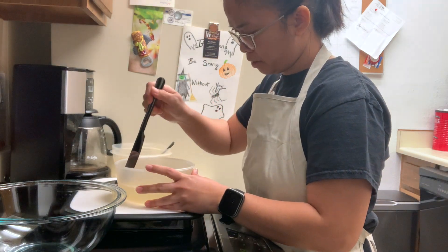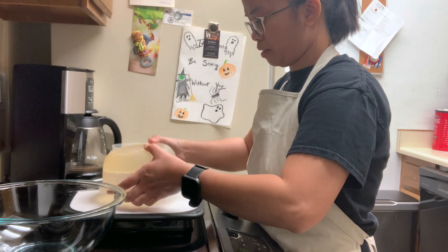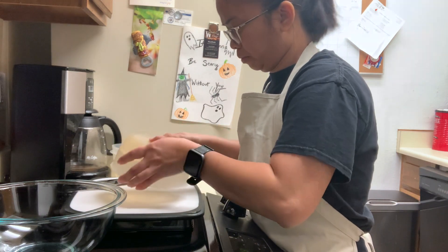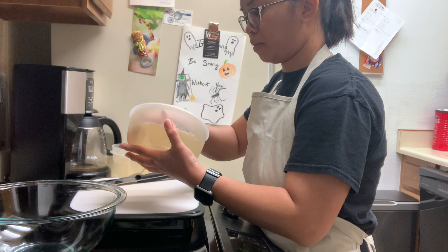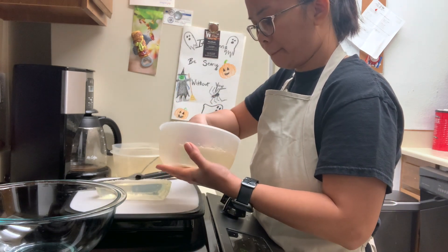I used the store-bought unflavored gelatin and followed the directions included on how to make it. I added five drops of pandan extract to give the flavor needed for this dessert. Any color gelatin will do, but mostly used is green.